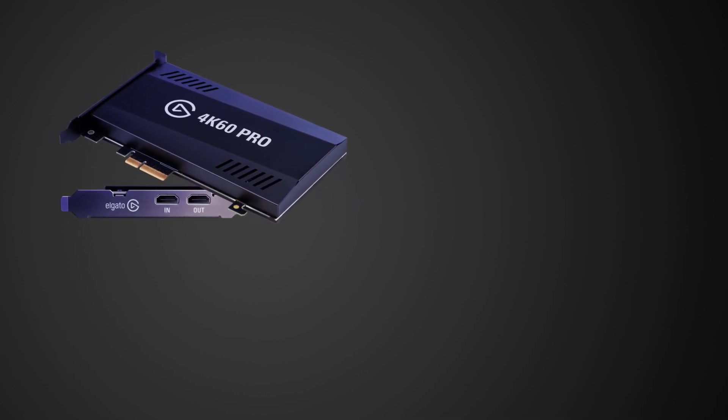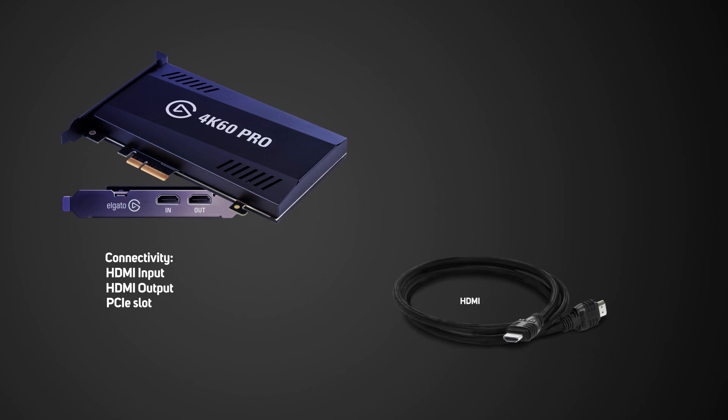Inside the box you get the 4K60 Pro device, which has an HDMI input and output as well as a PCIe slot. You also get one HDMI cable, but for the setup you'll need an additional HDMI cable, so make sure to use the one that you're using for your console. Now you can begin the setup.